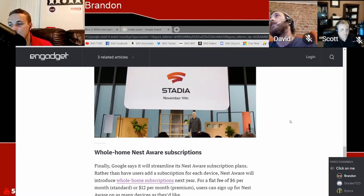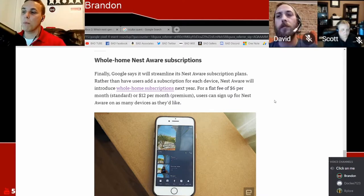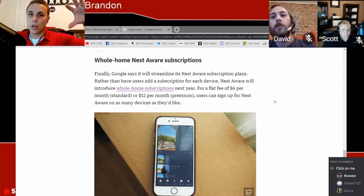The final thing I want to touch on — I think this is one of the most powerful things that will affect you as a Google or Nest user — they have the whole-home Nest Aware subscription. More and more people have Nest devices in their homes now, all Google Home devices are Nest devices, your phone can be a Nest device. Rather than users adding subscriptions for each device, Nest will introduce a whole-home subscription — one flat fee instead of multiple separate charges — and it's all going to be converged into one app.